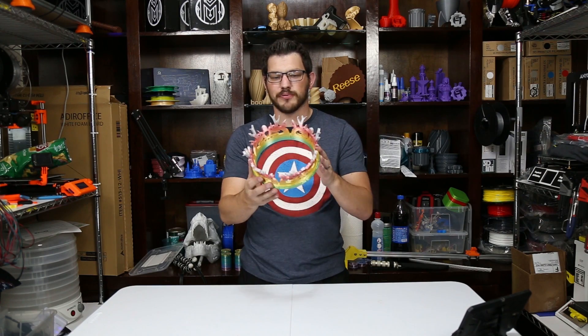What's up guys, Shane here from Figadack 3D printing, and today we're printing Joffrey's crown from Game of Thrones.